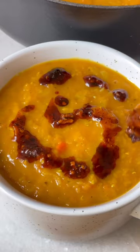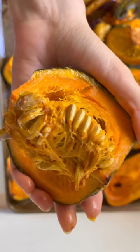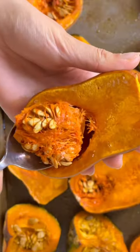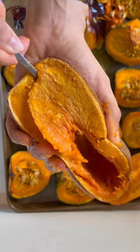Sure, canned pumpkin is fine, but this is for all you slow food enthusiasts out there. Roast up a variety of peak season squash with a little olive oil and salt. Then scoop the seeds and mash until smooth.